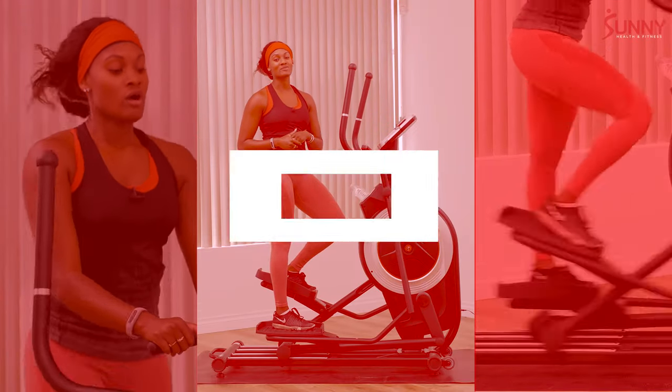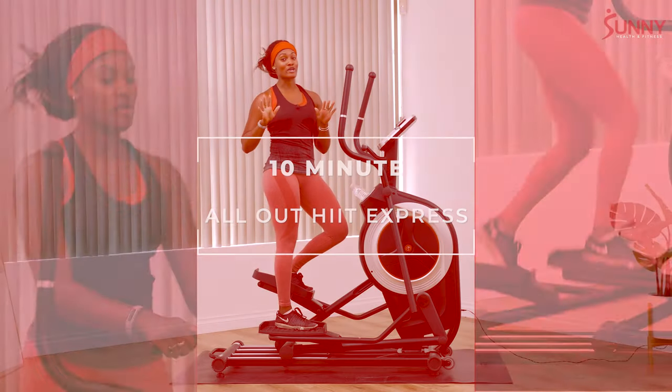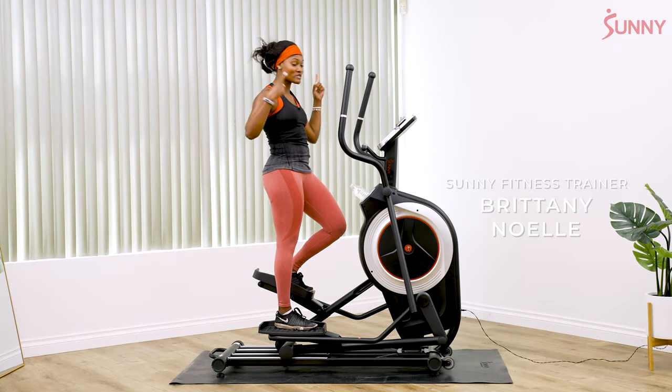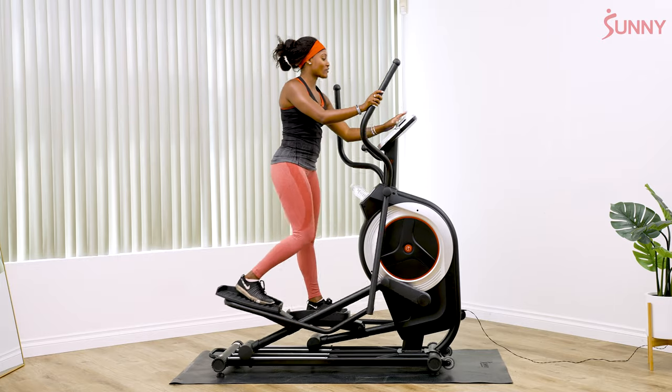Hey everyone, I'm Brittany Noel and I'm gonna be your Sunny Health instructor for today. If you're used to working with me, you know that I normally like to start off cute, but today we've got the hair up because we're doing a 10 minute HIIT Express workout. So we're getting right into business — be prepared, we're getting it going right now.